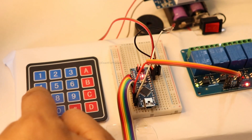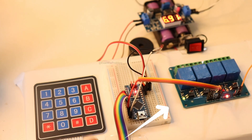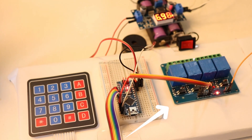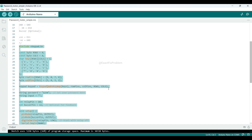The relay is now on. Let's try entering a wrong password and see what happens. You can slow down and check the coding I've used.